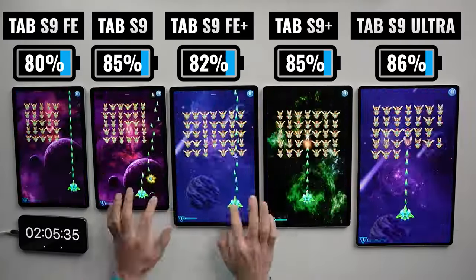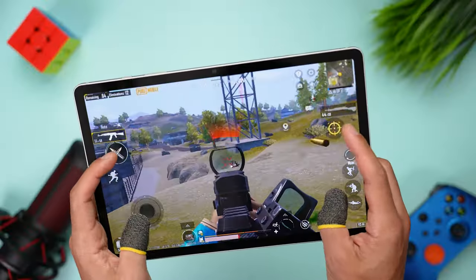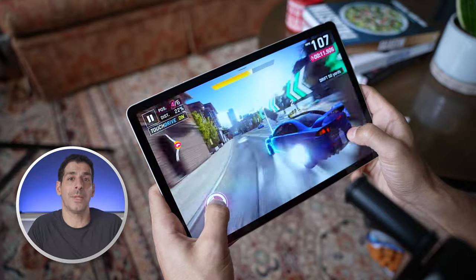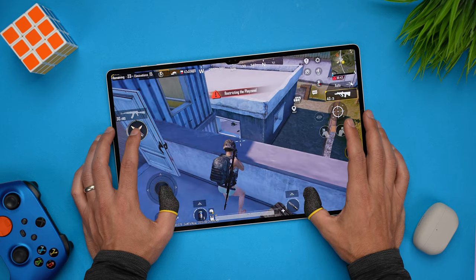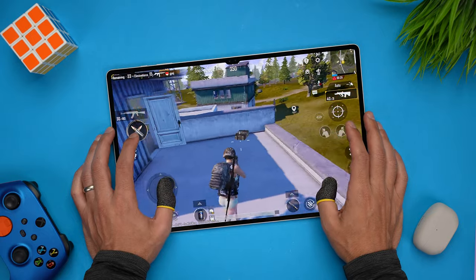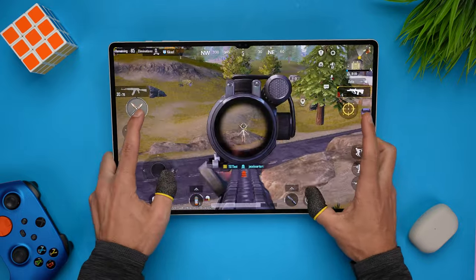When I want to have some fun and play something relaxing, Alien Shooter is a great option. Typically I play games like Genshin, COD Mobile, and PUBG, so there are really two choices to make here. The Snapdragon chip is much more powerful, so I'm able to play games with higher graphics and FPS settings. I always take into account the size of the device — for example, if you play PUBG, the Ultra is great because everything looks bigger and it's easier to see other players. But if you're holding the tablet up the entire time, it gets heavy, and one of the smaller options might be more comfortable.